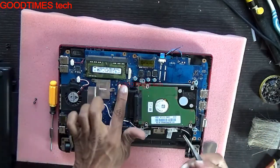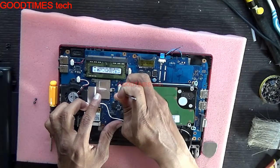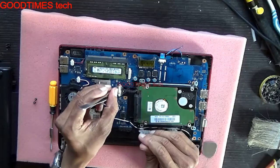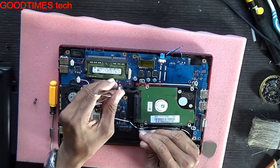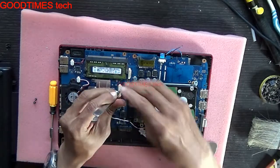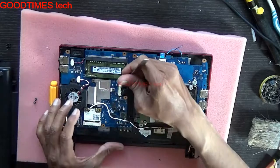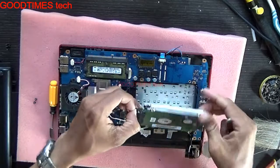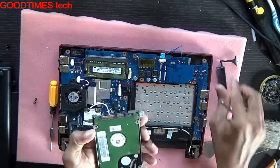Be careful with this cable and the connector — make sure no wires come out. Don't pull it by the cable. Try to remove it gently. Just remove this connector carefully.